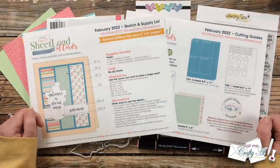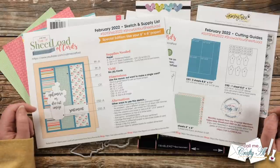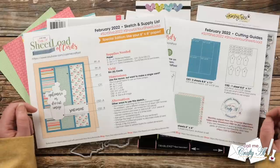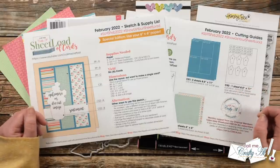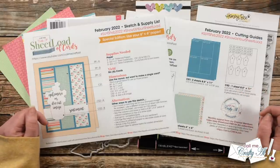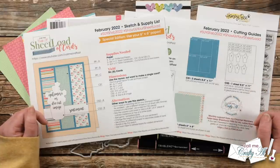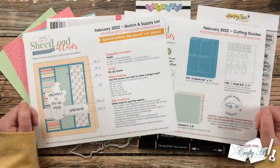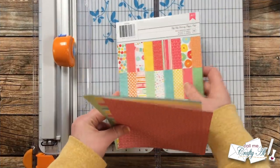If you're ever interested in finding out more about the perks of channel membership, I do have a link in my description box below. I did show you in yesterday's video the supplies that I'll be using today. If I ever leave you with any questions you can leave those in the comment section below and I'll get back to you just as soon as I can. Let's get crafty!